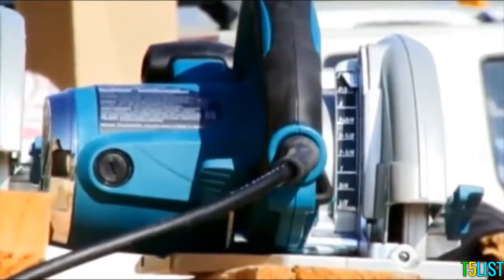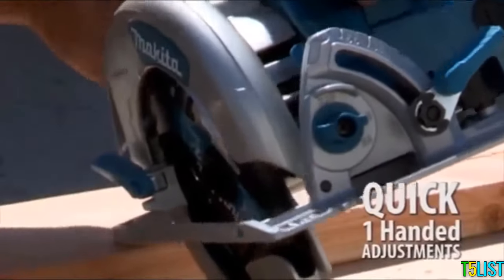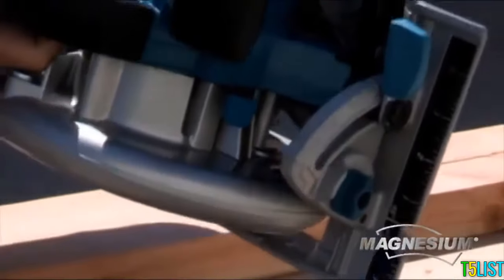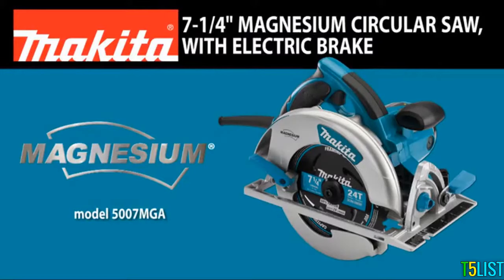The reinforced power cord withstands job site abuse. Make quick, one-handed adjustments with its large, rubberized levers. With easy-to-read numbers and ruler markings, the 7¼-inch Magnesium Circular Saw.